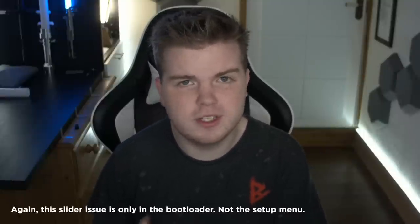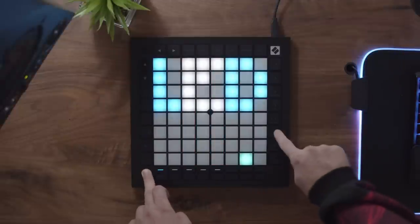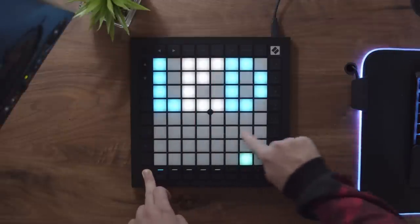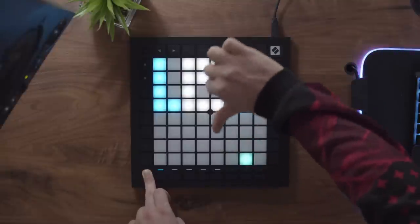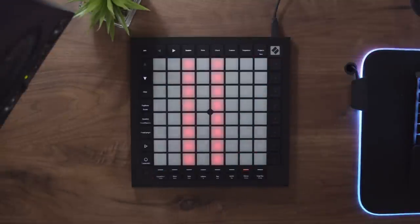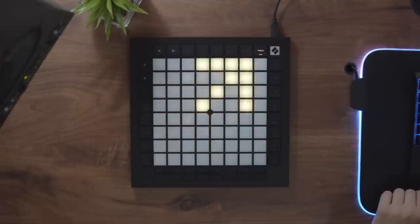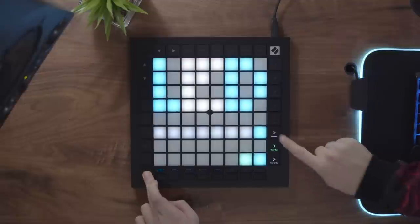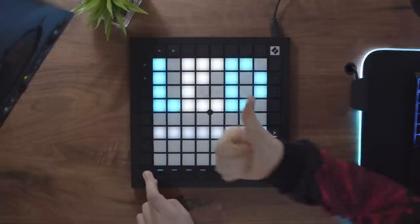When the Launchpad Pro MK3 first launched, it was lacking legacy mode and programmer mode, as well as a brightness slider — features that came default even on the Launchpad X at launch. When you buy a new Launchpad Pro MK3, this is the state you'll receive it in. Luckily, a quick firmware update from the Novation Components site — taking about a minute — fixes this. But legacy mode still feels like an afterthought by Novation.